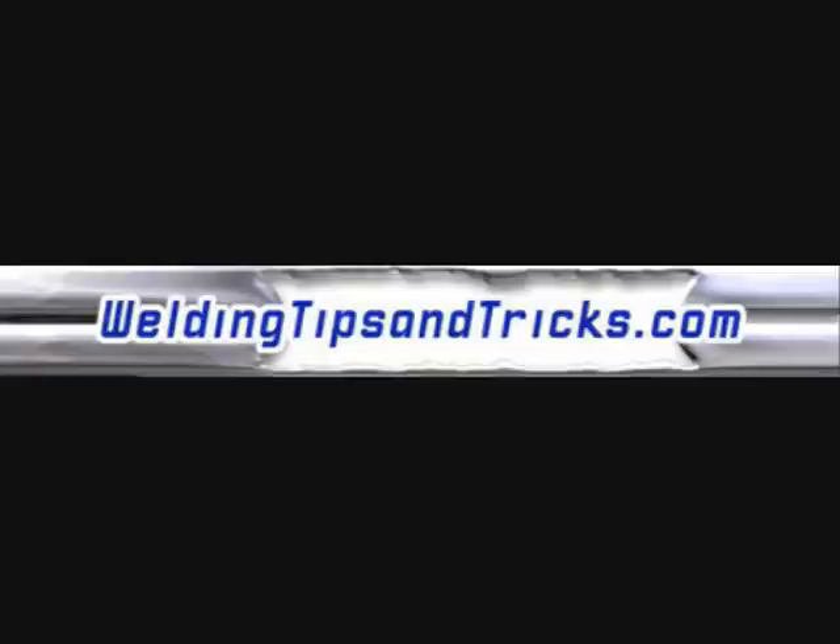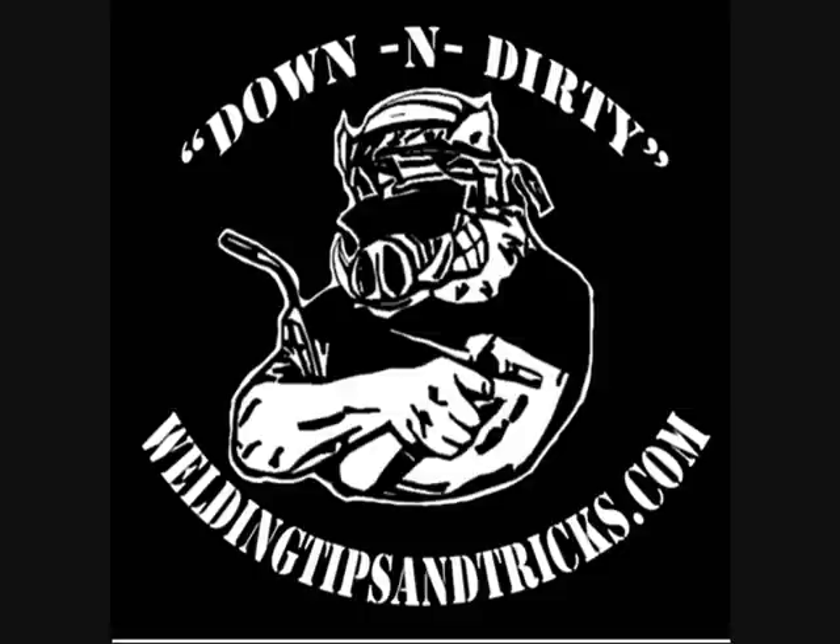Here's another video from WeldingTipsAndTricks.com. Today we're going to be talking about TIG welding techniques for sheet metal. This is pretty thick sheet metal — we're using 11 gauge hot rolled carbon steel, and it's been ground clean. You've got to get that mill scale off carbon steel if you want to do any good at TIG welding. I'm going to talk about some lap joints and butt joints, and then do a shameless plug for the TIG finger at the end.